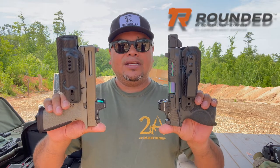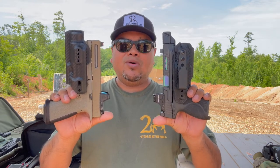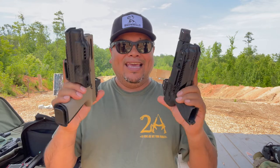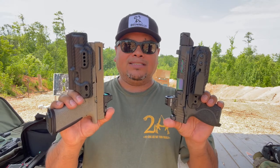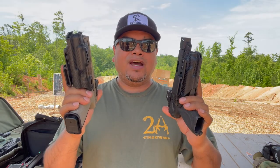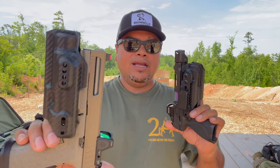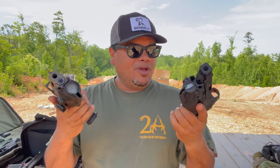Hello guys, welcome back to another video of Carolina EDC Reviews. We're back at the range to bring you a new kind of different holster designs for inside the waistband. These are going to be holsters from Round Gear by Concealment Express. These are very minimal holsters for inside the waist, and they attach to your weapon-mounted light. They offer three different compatible lights: the SureFire 300 ShortFire, the TLR-1S or TLR-1HL, and the Streamlight TLR-7.